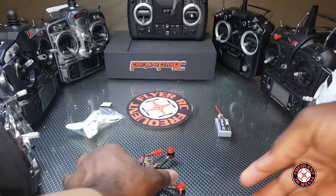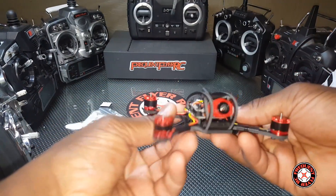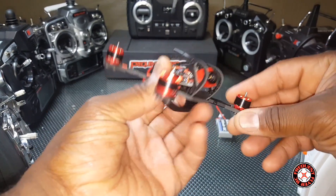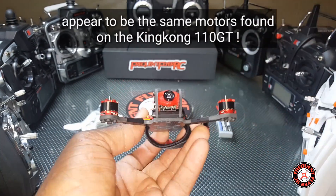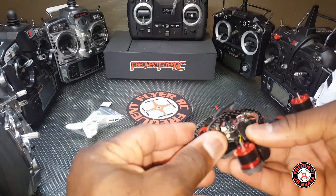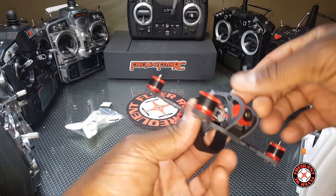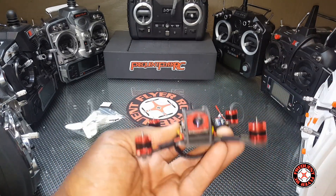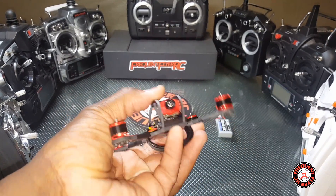We got a battery with a JST connector, and this is the quad here. It looks like 1105 motors — they don't have anything on them, but I think they are 7500 kV. It has the King Kong fly egg shape, but these side plates are carbon fiber instead of aluminum, so this should be a little lighter.